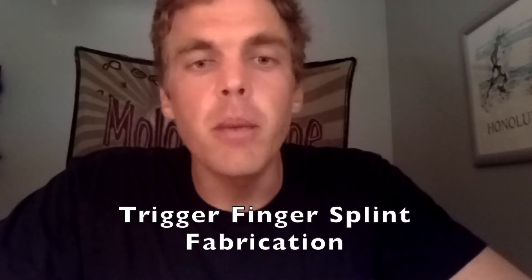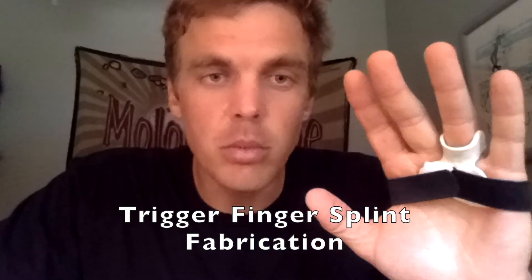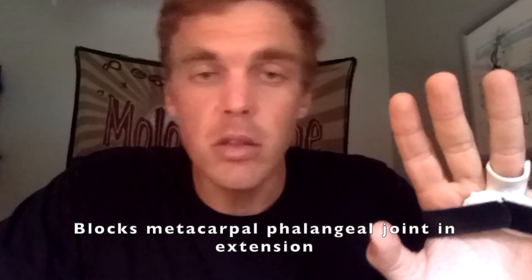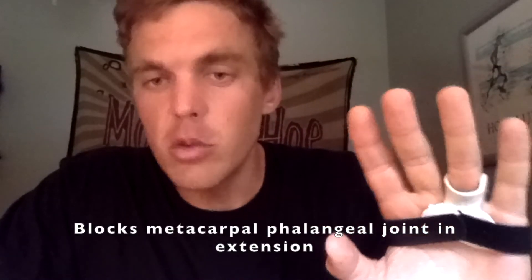We're going to demonstrate the fabrication of the trigger finger splint. We use the splint for patients that have trigger finger of the index to small finger. What it does is keep the metacarpophalangeal joint blocked in full extension — that's the only joint that is blocked. You can still move the PIP, DIP, and the wrist. Limiting MP flexion is what we're trying to do.